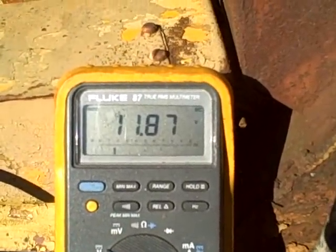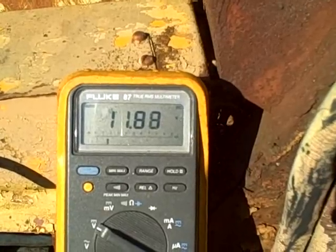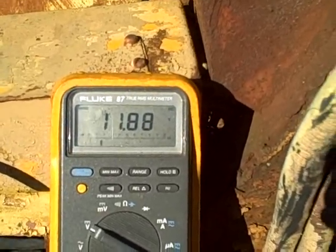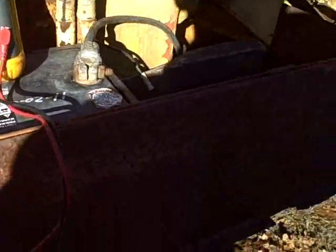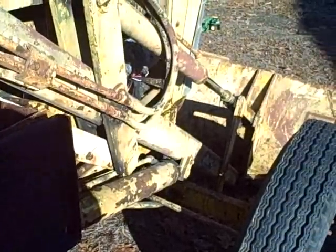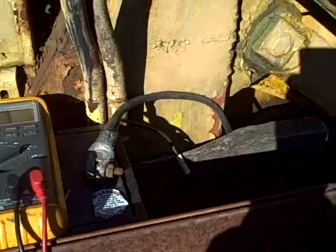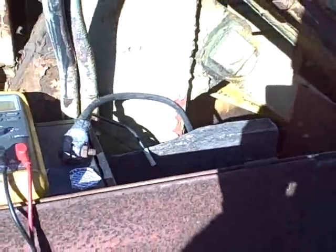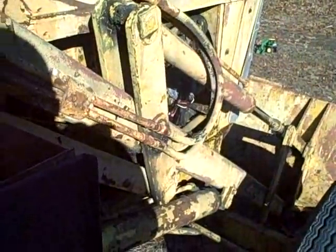Still not working. I'm going to rev the engine and see whether it's just not getting enough RPMs to excite the alternator. I'm going to check the alternator for a good ground — measuring from the case of the alternator to the negative terminal on the battery. I got zero volts, and I also checked continuity from the case to the negative terminal. So I've got a good ground on the alternator — that's not the issue.